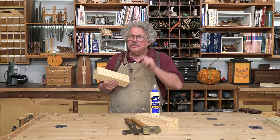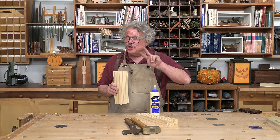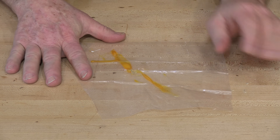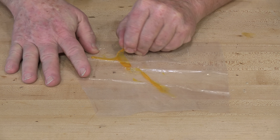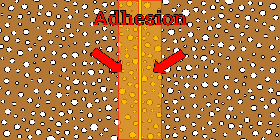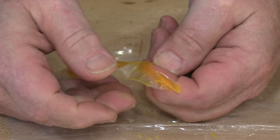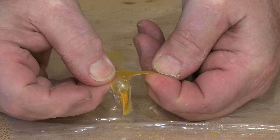Glue has two types of strength. The first is adhesion — the strength with which it bonds to a surface, such as a piece of plastic. In wood, this is what happens in the interface. The second is cohesion — the strength with which the cured glue molecules hold onto each other, the cross-links.